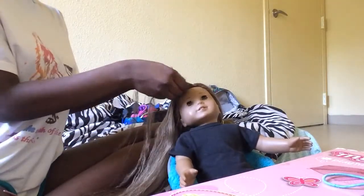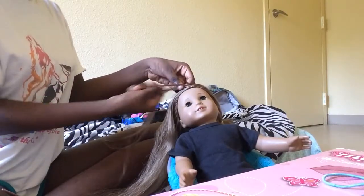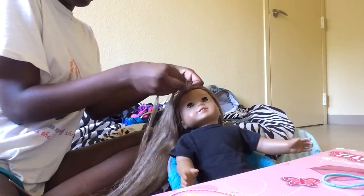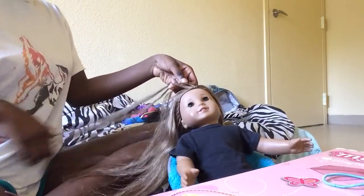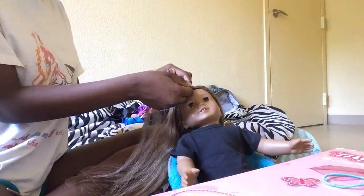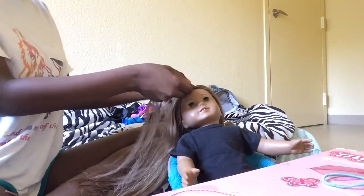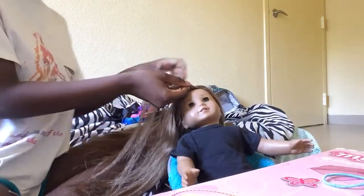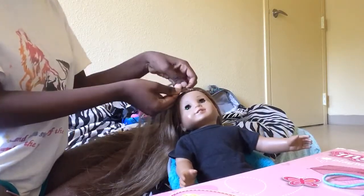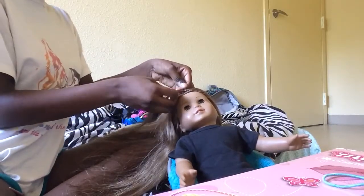I'm not really good at explaining, so that's why I said watch a YouTube video on how to do it. I don't really do french braids on Kanani's hair because of the condition of her hair. One of these days I'm either going to re-wig her or send her to the doll hospital. For now it's doable and it's fine.